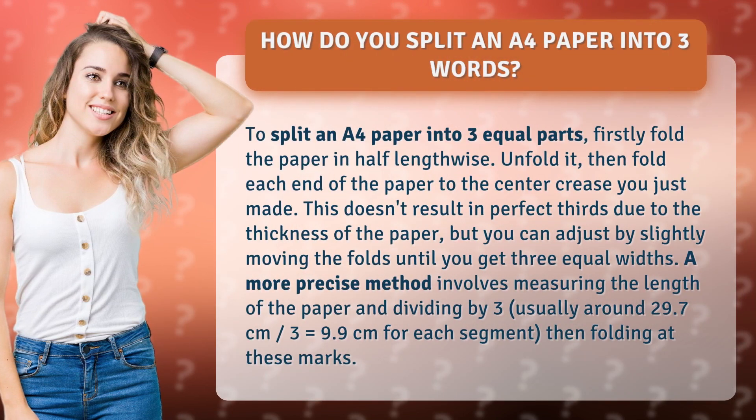To split an A4 paper into three equal parts, firstly fold the paper in half lengthwise. Unfold it, then fold each end of the paper to the center crease you just made.